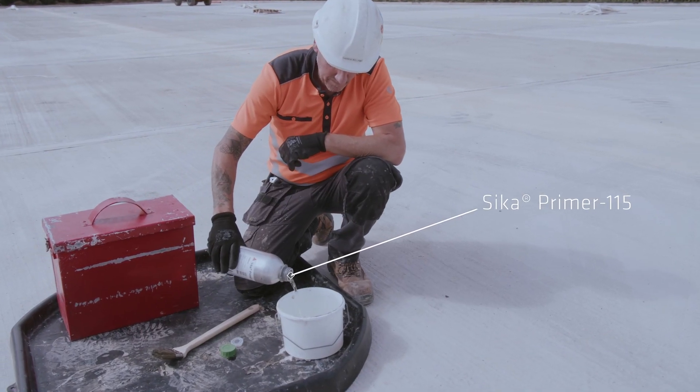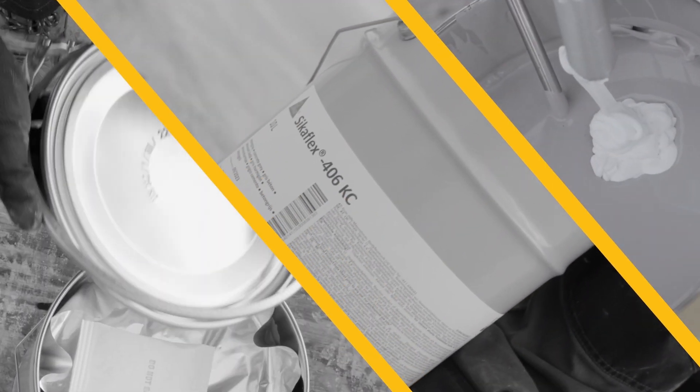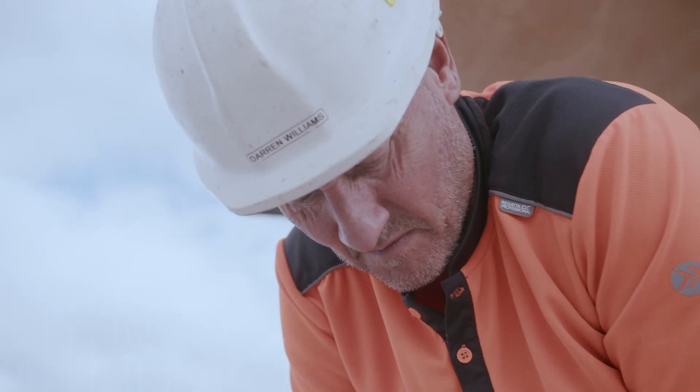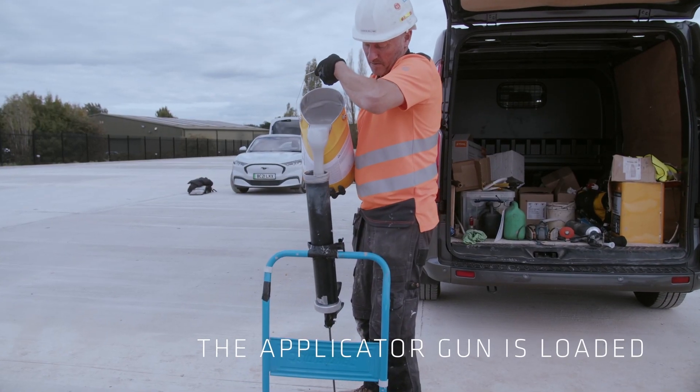CicaFlex 406KC is supplied in pails along with the required amount of booster in convenient foil packs. The sealant and booster are mixed with an appropriate tool immediately prior to application, then poured directly into the applicator gun from the pail.